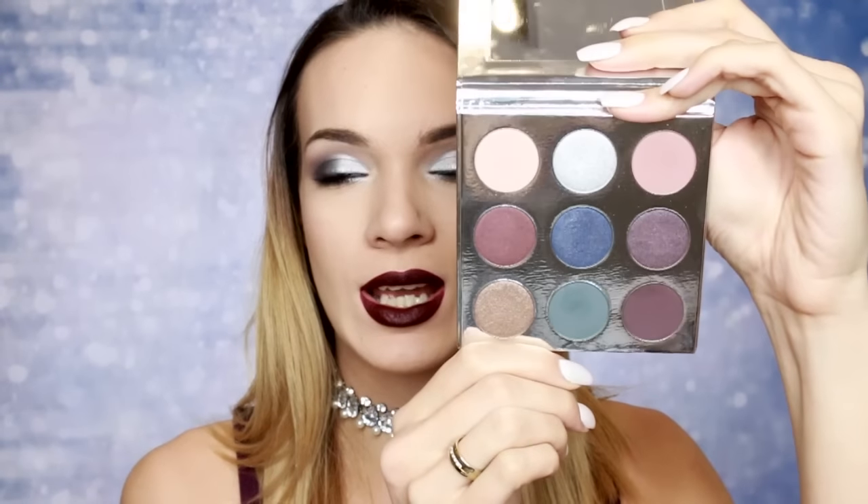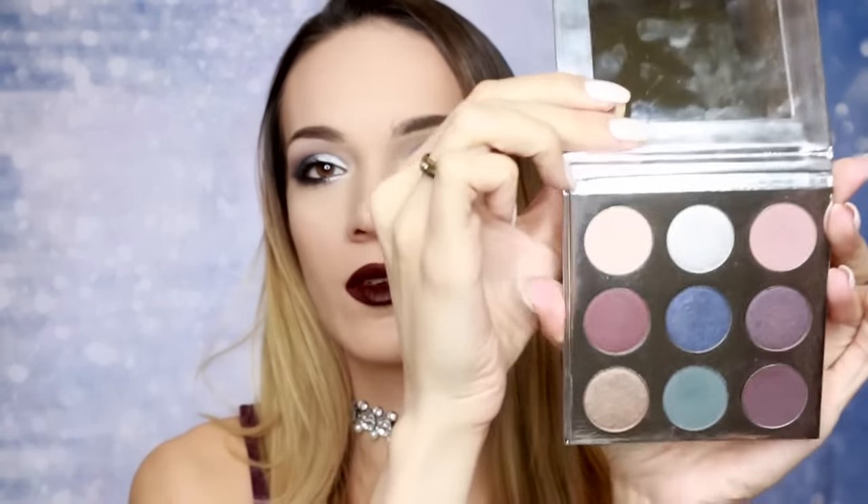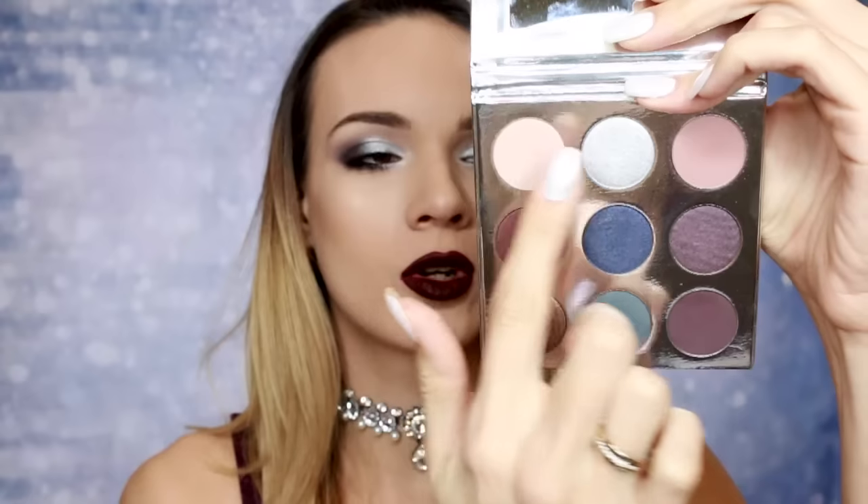Što se tiče ostalih nijansi, stvarno su ekstremno pigmentovane. Najviše me je oduševila srebrna nijansa — stvarno su loše srebrne nijanse generalno, teško je naći neku koja je mekana i puterasta, koja se lepo nanosi i koja je pigmentovana. Tako da ovom sam oduševljena. Što se tiče Sugar Cookie i Chestnut za pregib — božanstvene su, mat i divne. Imate odličan izbor shimmer i matte nijansi.